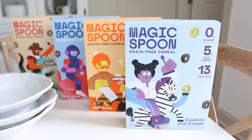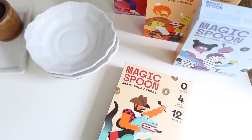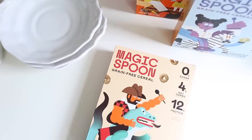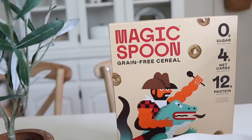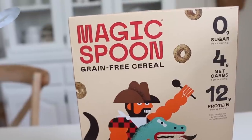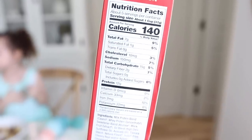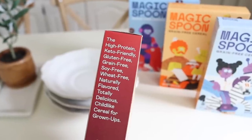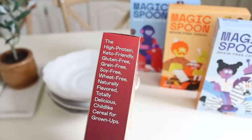Our kids love cereal for breakfast most mornings, but unfortunately a lot of today's cereal brands are loaded with sugar and unwanted ingredients. We can feed our kids Magic Spoon knowing that they are getting a nutrient-packed start to their day. Magic Spoon cereal has zero grams of sugar, 13 to 14 grams of protein, only four net grams of carbs, and only 140 calories per serving. They're also keto-friendly, gluten-free, grain-free, soy-free, and low-carb.